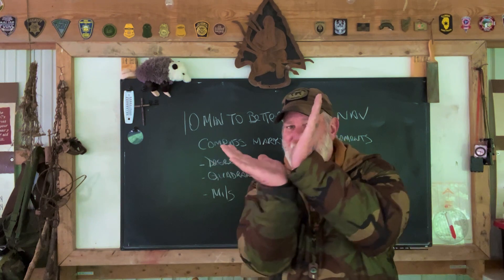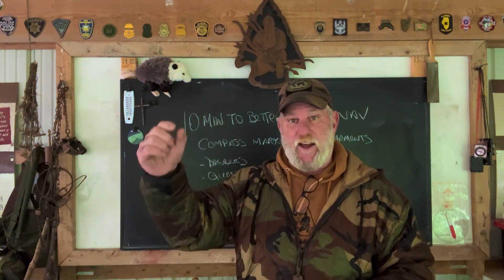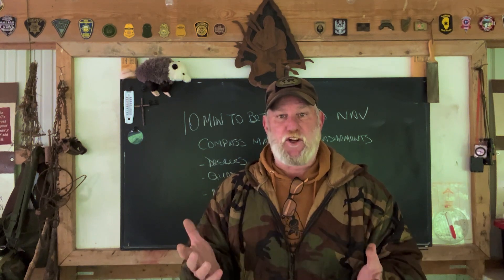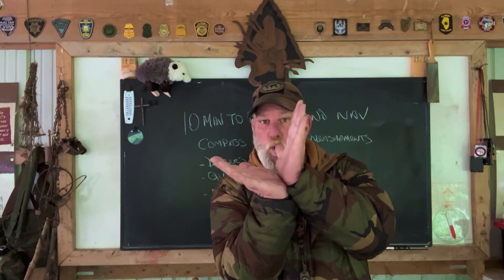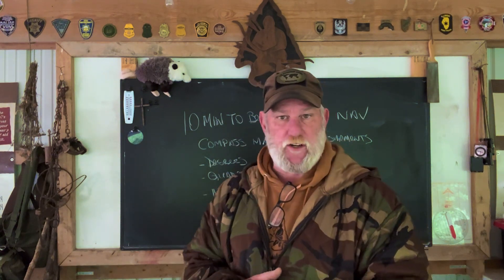Each quadrant is a 90-degree angle, and quadrant readings are consistent with having a letter designation, like a bearing. So you might have a reading of 15 degrees north-northeast, meaning you're in the northeast quadrant of the compass, 15 degrees off of north. I'll show you that on the compass on the map in a minute.